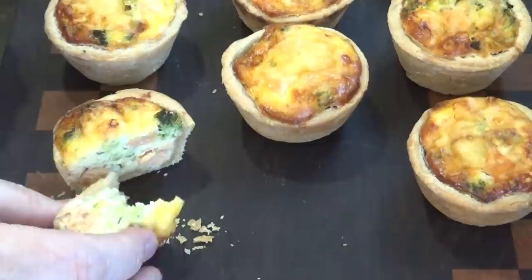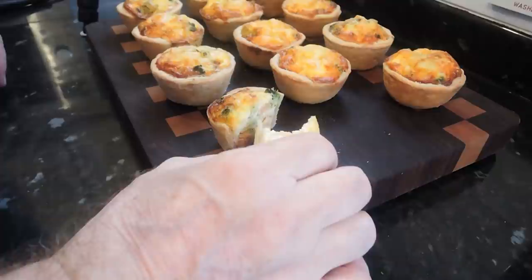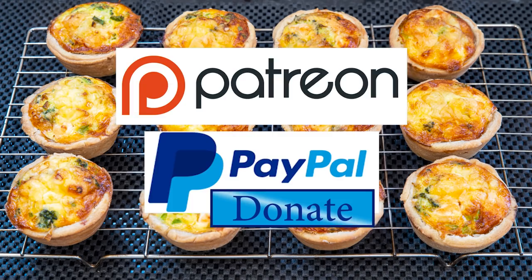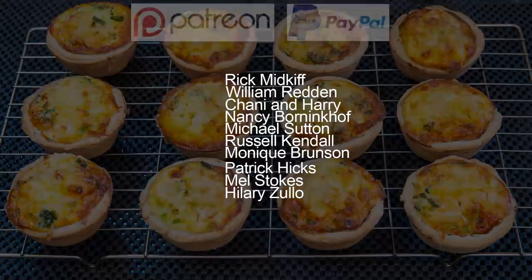Well I can't wait any longer — and they are absolutely delicious. Whatever filling you use I'm sure your friends and family will be queuing up for one of these. Definitely a big thumbs-up recipe that everyone will enjoy, young and old. And as promised at the beginning, here is the latest list of my Patreon and PayPal supporters.